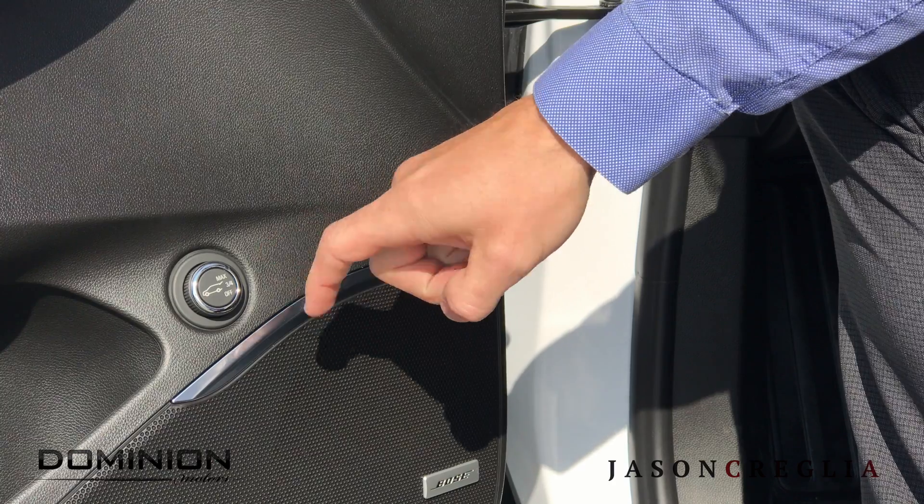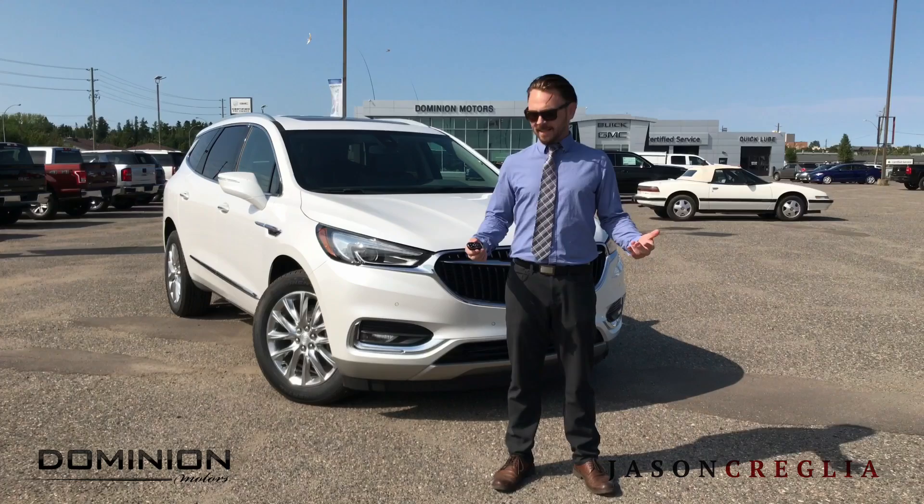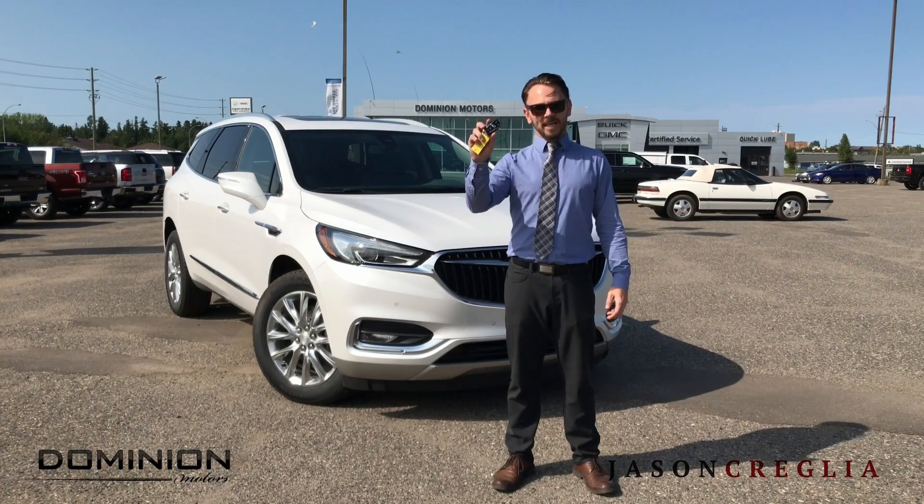Option three: the button on your door. Last but not least, you have your key fob.